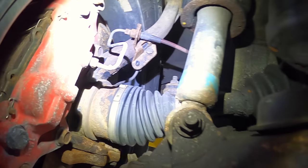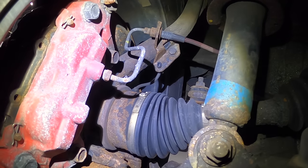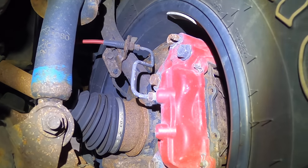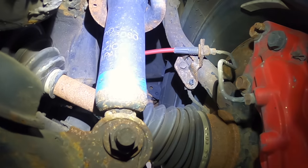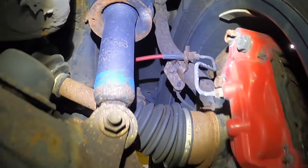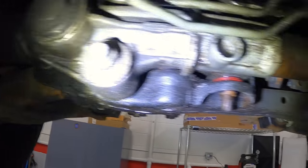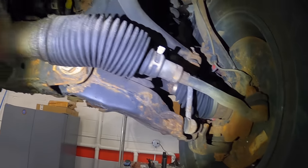One thing you want to check on these rusty ones is this brake line right here — notorious to get rusty and leak. This one is good. The other side is good as well; it does have a little bit of flaking but nothing serious. Looks like the owner is going to replace the flexible rubber line, so that's good. Let's look at the sway bar — these are also common to break on these. Sway bar looks good on both sides, so I'm happy with this one.